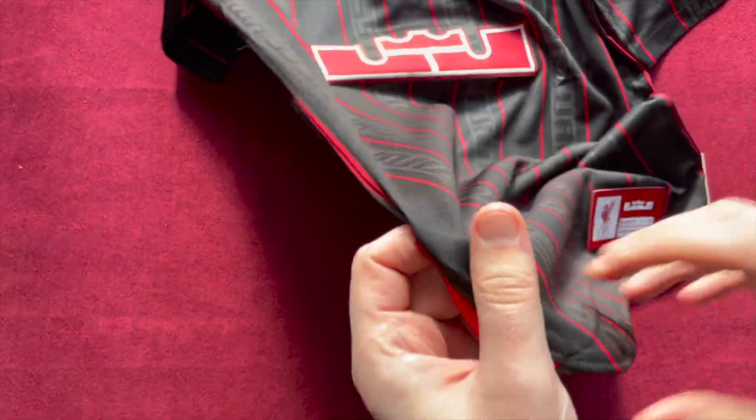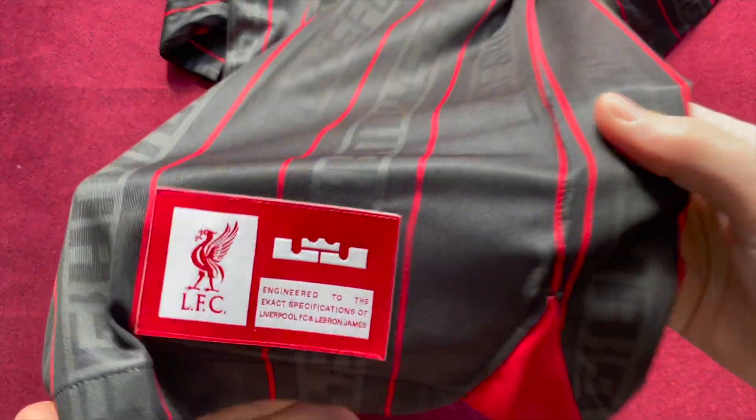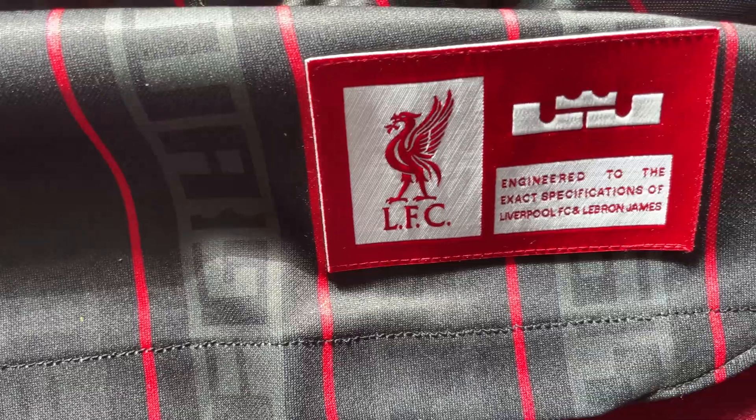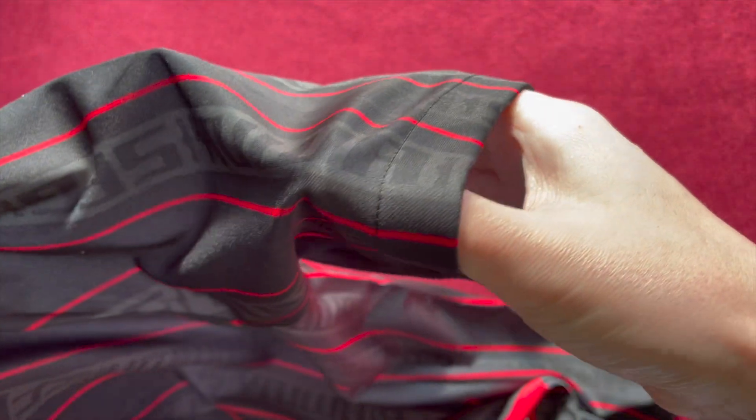On the trim at the bottom you have these stretchy sections for a bit of added comfort. Then you have this really thick authenticity label — it's a nice idea but maybe turn it down a little bit. The trim on the sleeves is a standard trim, nothing to write home about.